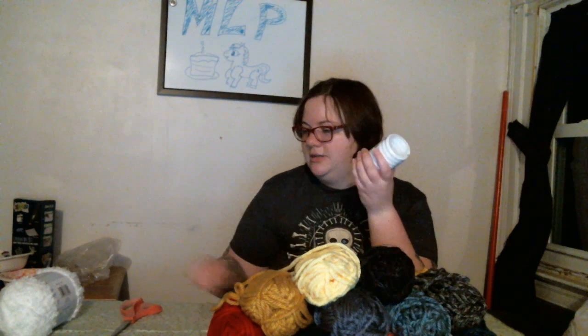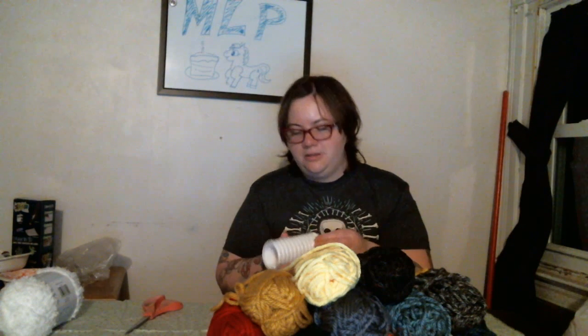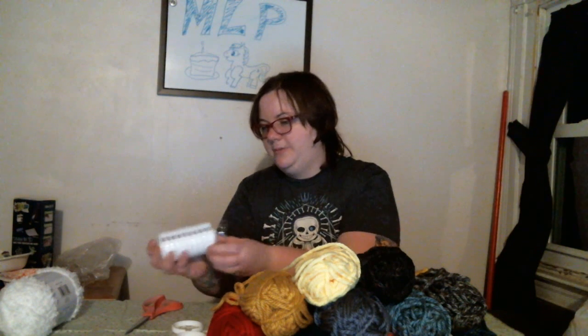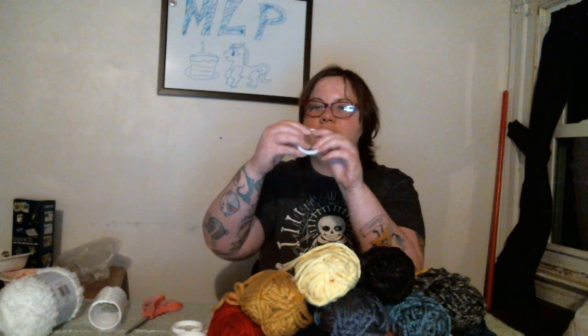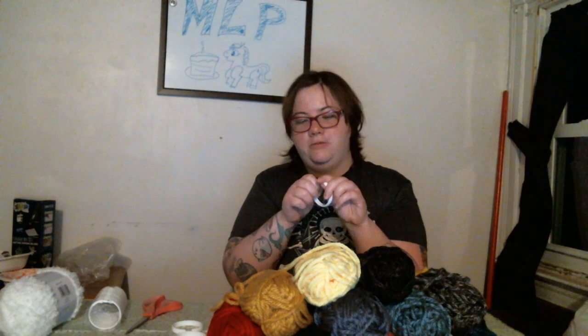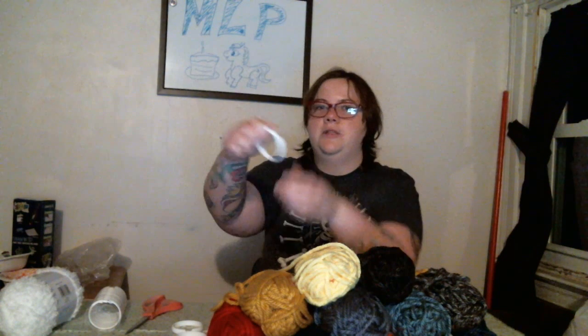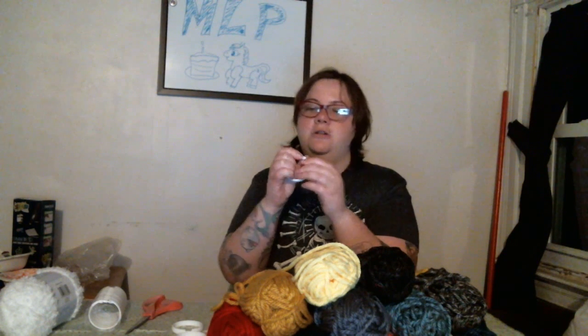94 cents and you get 12 of these. A typical birthday party you're going to have at least 12 to 16 kids, maybe 20. The best thing about these is you don't have to buy those little metal hooks since they have a little clasping mechanism. Once you're done you just put it in there and close it — when you're done wearing it, just push it out and it opens. Easy access.